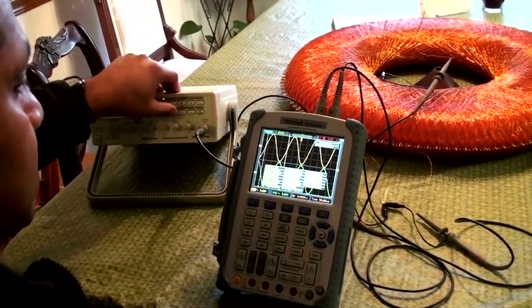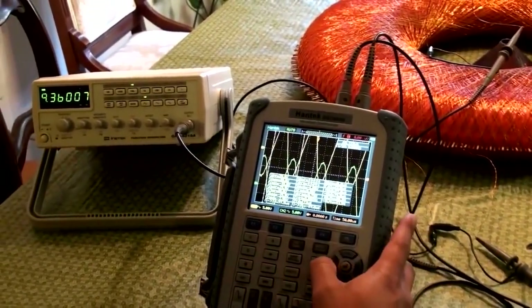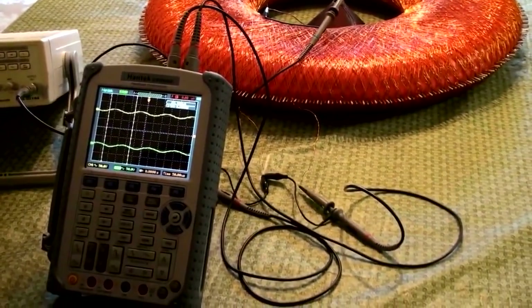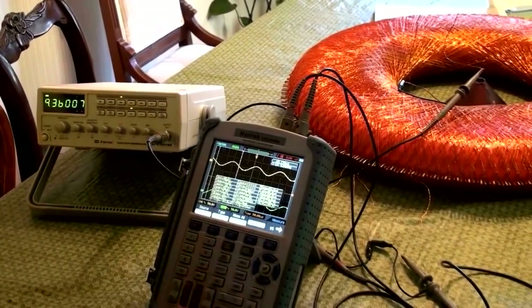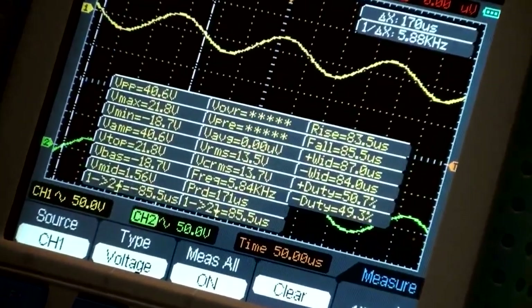I think we should do square wave. I think we've maxed out the meter — let me turn that off. I could switch the probes to 10 times the reading. So that's 10 volts per division, so we should be able to see more. It's about 40 volts out of each one for 12 volts in.